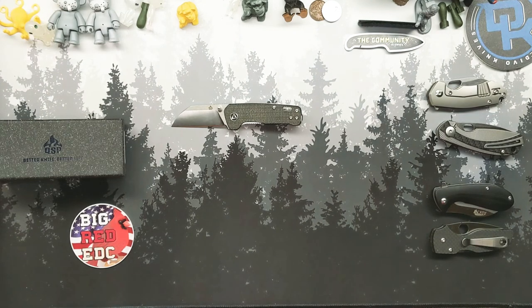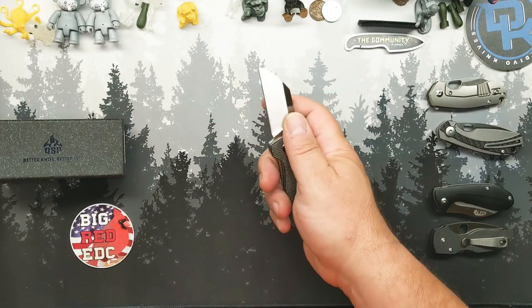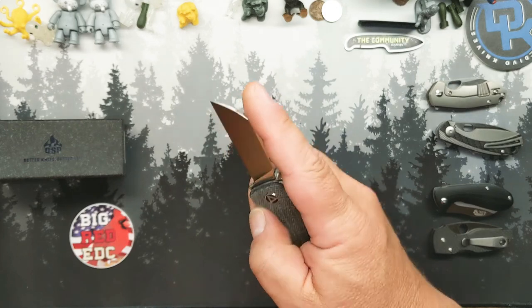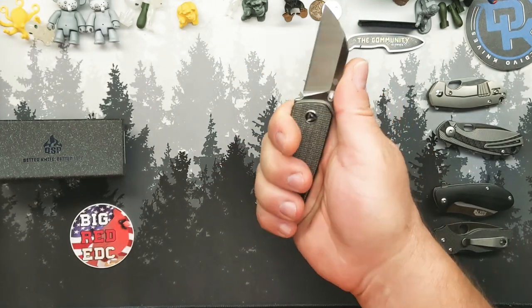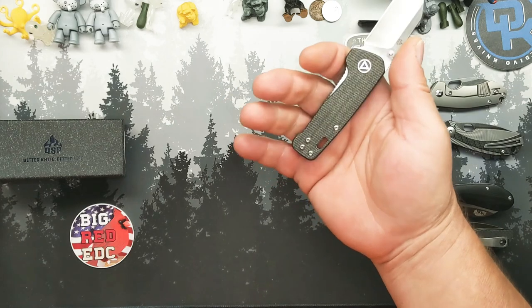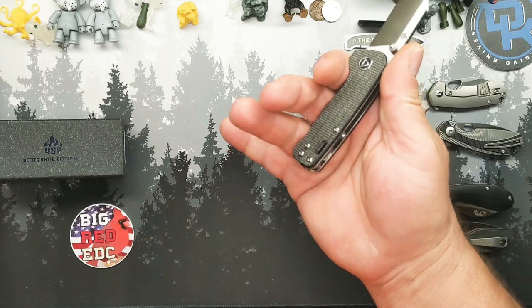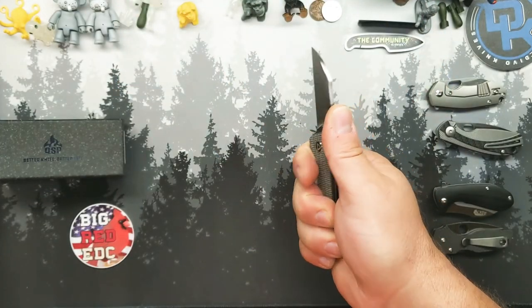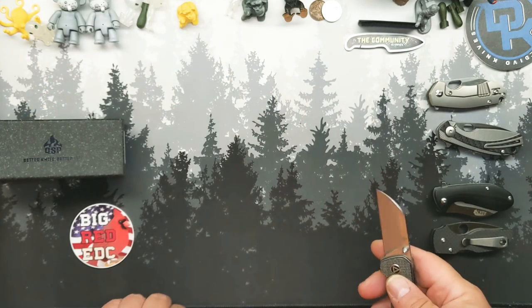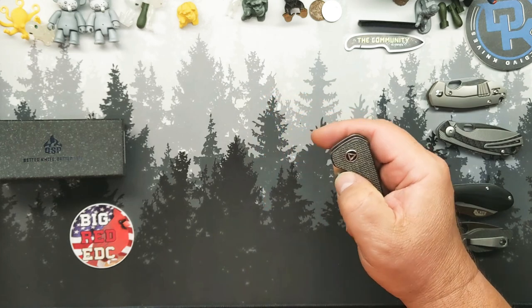If you have really big hands or really chubby fingers — mine are fairly chubby and that's why I know — I'll probably hold it in a pinch grip and it'll still work for me. But if you hold it like a normal knife, even with fingers as chubby as mine, you're barely getting that third finger on there. It may not be the most comfortable; you may want to stick with the full-size Penguin at that point.